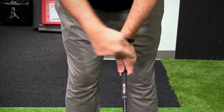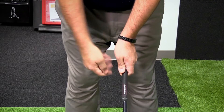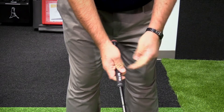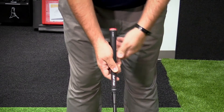That is a good, nice neutral grip. You're going to see two knuckles on your left hand, a V right here pointed towards your back shoulder. For the right hand, you're going to lay on the club, and you're also going to see this matching the left hand, pointed towards your back right shoulder for righty golfers.